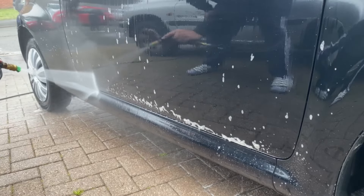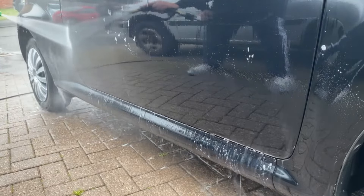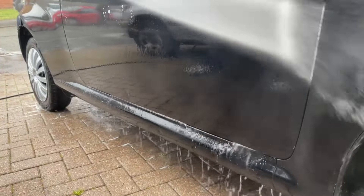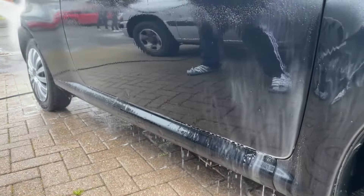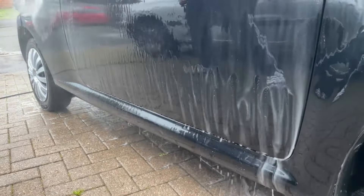So now that we've given this citrus a few minutes to do its thing, now rinse off. As you'll see I'm going from bottom to top — you can do it from top to bottom, side to side, whichever way you're comfortable with. There is no right or wrong way.